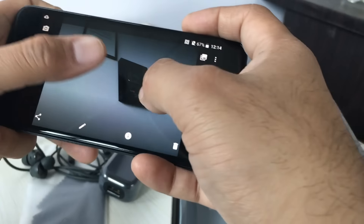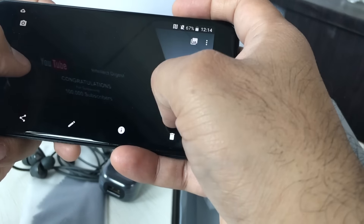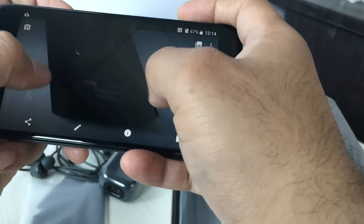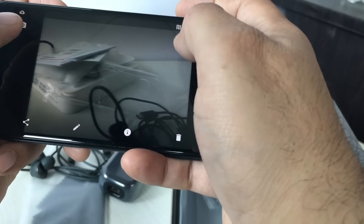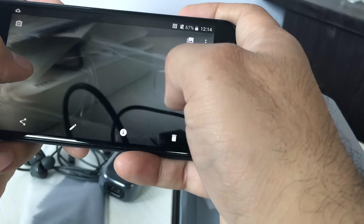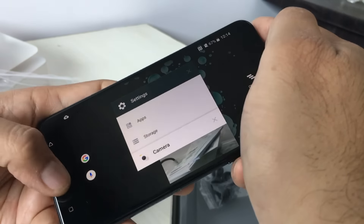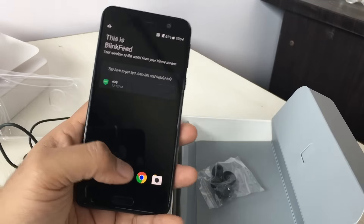And these are some shots taken with the rear-facing camera. Let me try to zoom in and see the detailing in the picture. It is able to capture a good amount of detail. We are still yet to test this in detail, so we'll come back with more information about the camera in a detailed review.